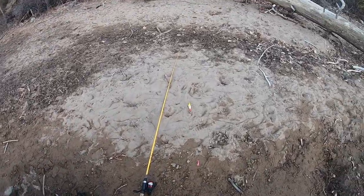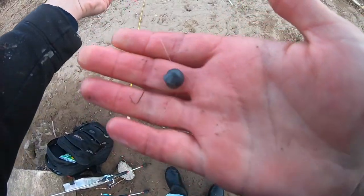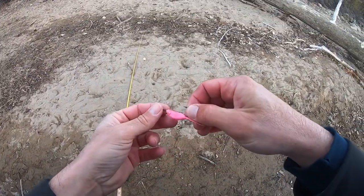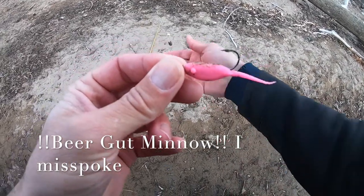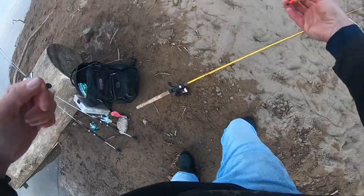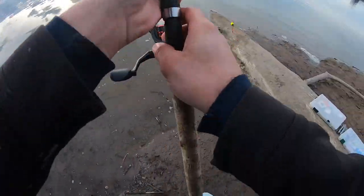I kept catching branches, so same thing — slip bobber — but I took a split shot and put it down at the bottom so if it snags it'll just pull right off. Drop shot hook — straight shank hook tied up as a drop shot — with Chancey's Crappie Candy from peachtackleshop.com. Then I put a little split shot above that because I don't want my bobber coming down slamming against the drop shot hook. Set about four or five feet — and that's what we're doing.